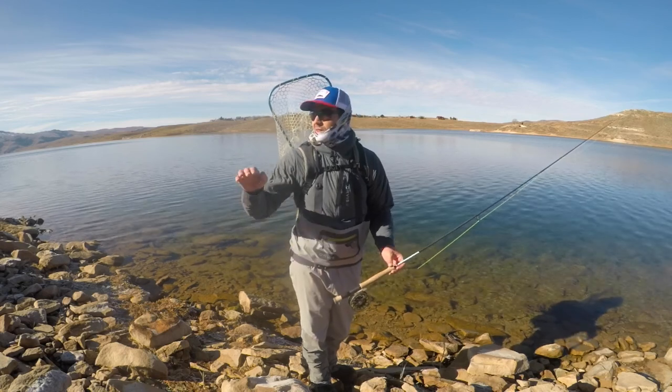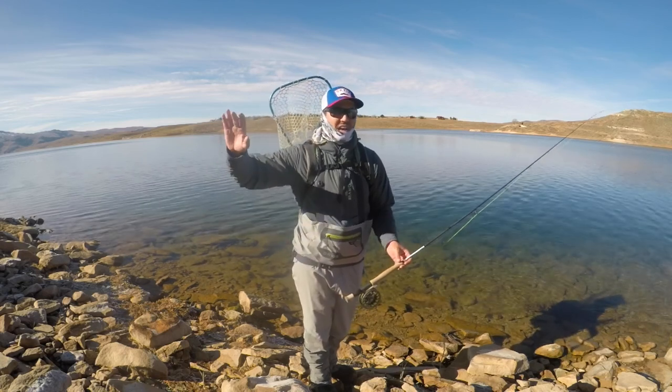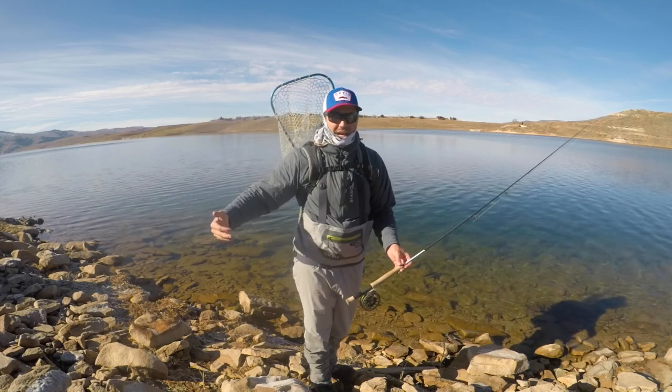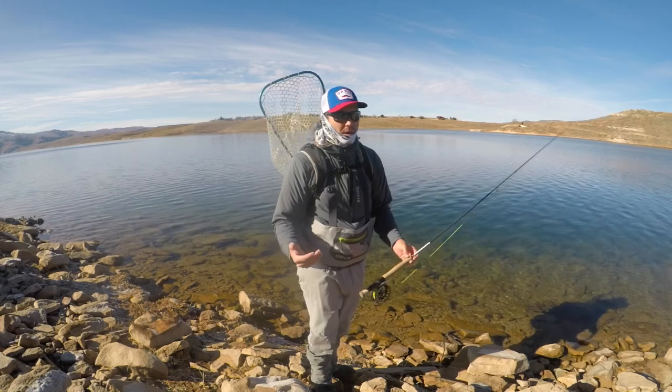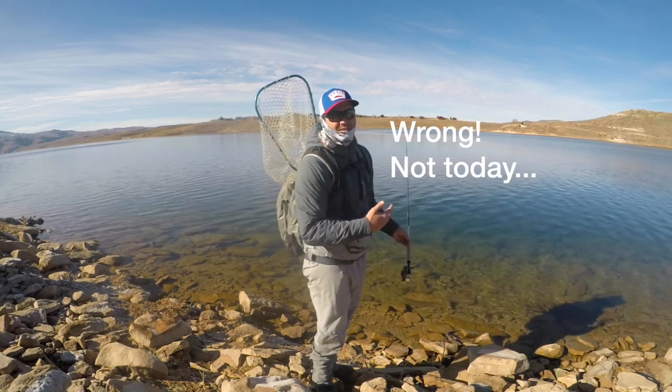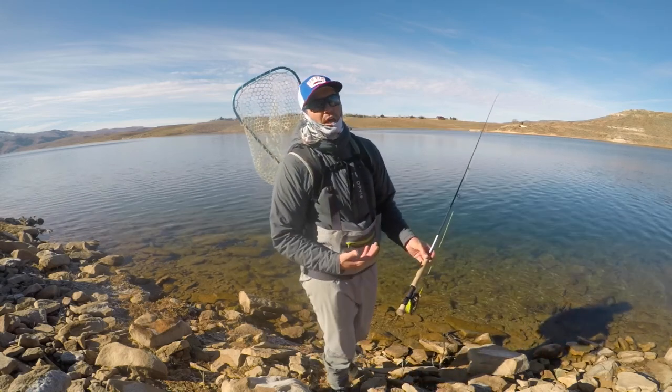I can make changes as I walk around on this higher, steeper bank. I can look down, see fish, see how they react to the fly. And I know there's going to be fish here because of these rocky points that the fish are going to hold on.